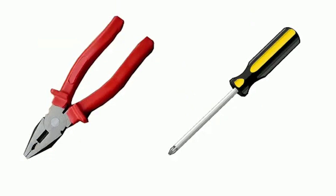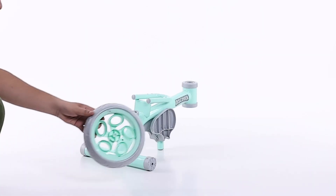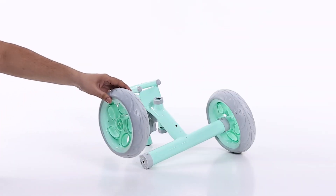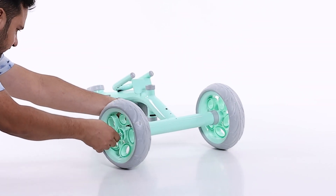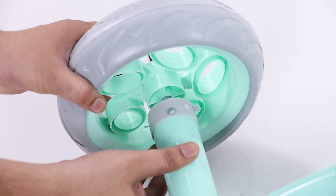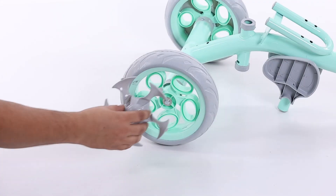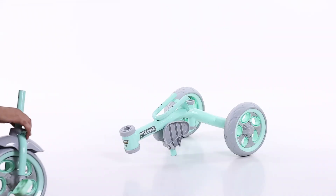Step 1: take the main body. Next, place the rear wheel on the main body with help of the axle pin on both sides, then place rear wheel caps to the rear wheels on both sides.